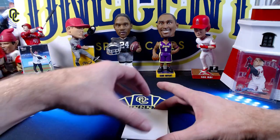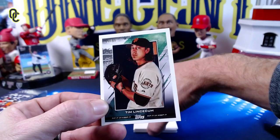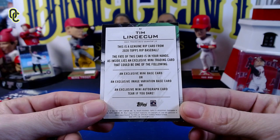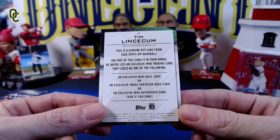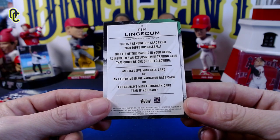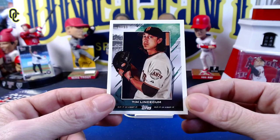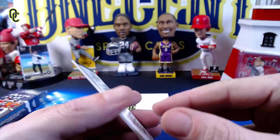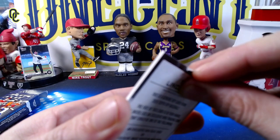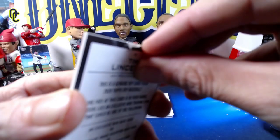Our first card is Tim Lincecum, numbered 67 out of 99. The back reads: 'Genuine rip card from 2020 Topps Rip Baseball. The fate of this card is in your hands. Inside lies an exclusive mini trading card that could be a mini base card, an image variation base card, or a mini autograph card. Tear if you dare.' I'm not a Giants fan and Lincecum's not a Hall of Famer, so we're going to rip it.